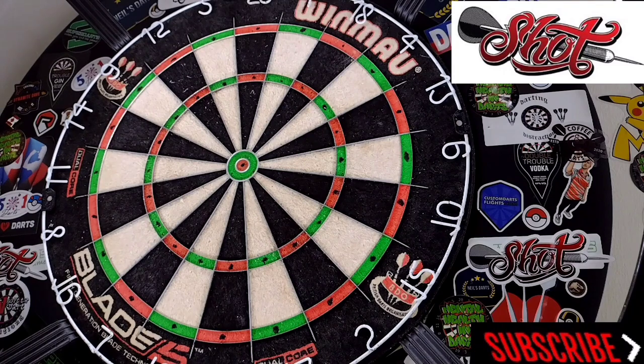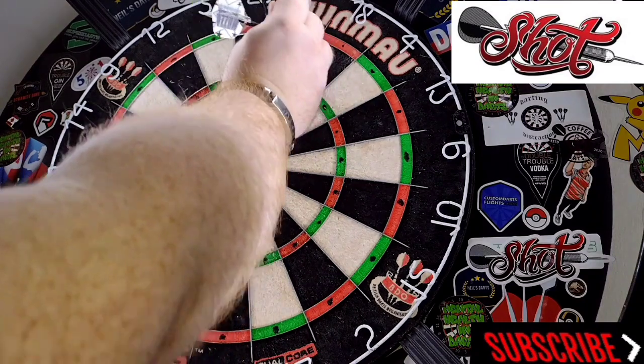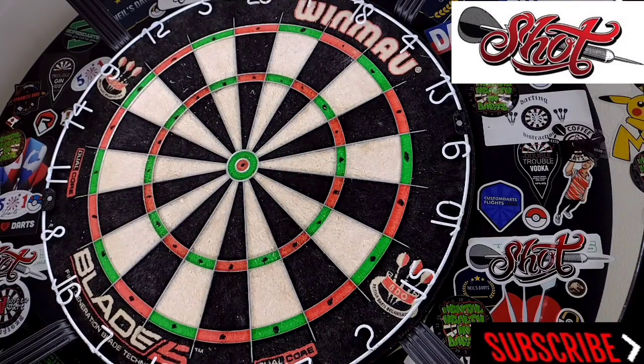These will be available from 23 gram all the way up to 28, which is really good for weight ranges. A lot of manufacturers stick to like your 21, 23, 25 or 22, 24, 26 etc. The grip at the rear is definitely really really nice, and at the front you've got a decent bit of grip as well. With these being front loaded and the grip throughout the barrel, they would more than likely suit absolutely anybody. And they're made by Shot so the quality is always going to be there.